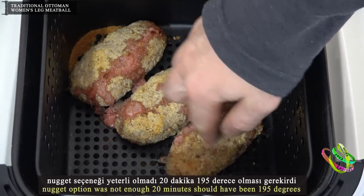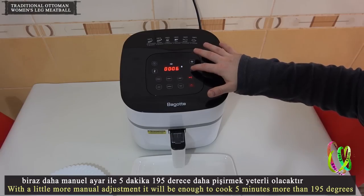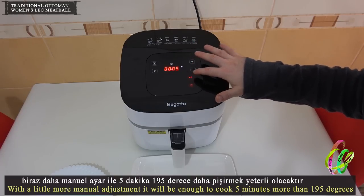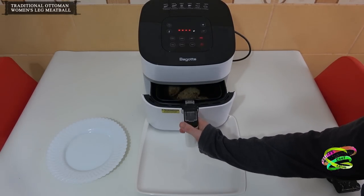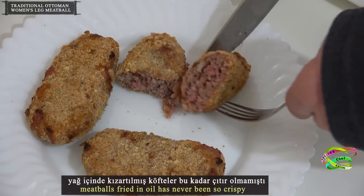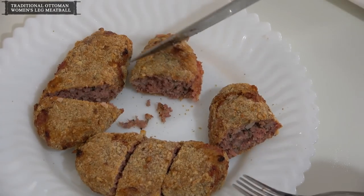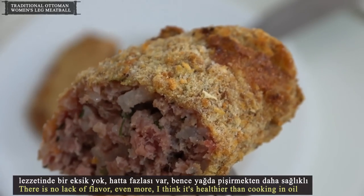The nugget option was not enough — it should have been 20 minutes at 195 degrees. With a little manual adjustment, 5 more minutes at 195 degrees will be enough. Successfully cooked and quite crispy. Meatballs fried in oil were never this crispy. There is no lack of flavor — in fact, I think it's healthier than cooking in oil.